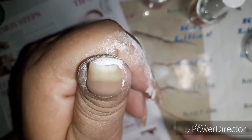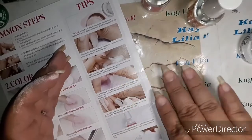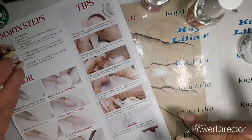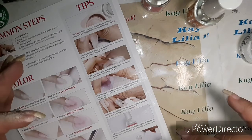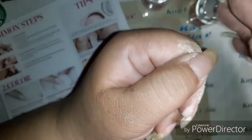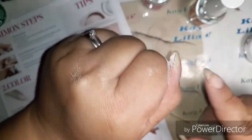I'll be back. I was just trying to see the tips again, reading the tips.